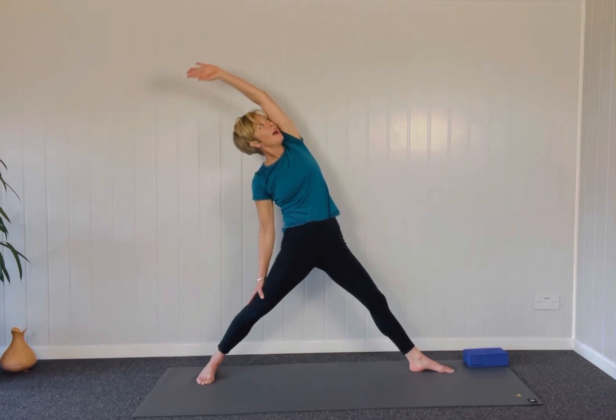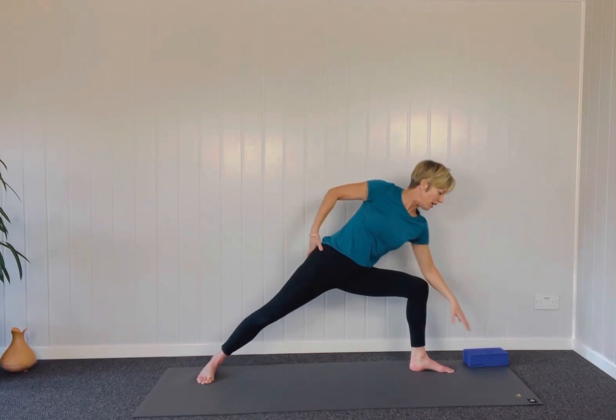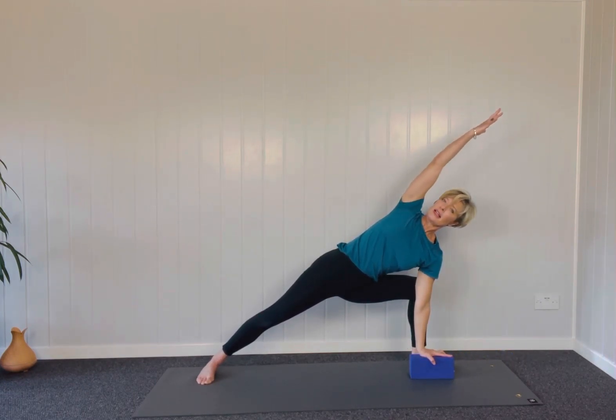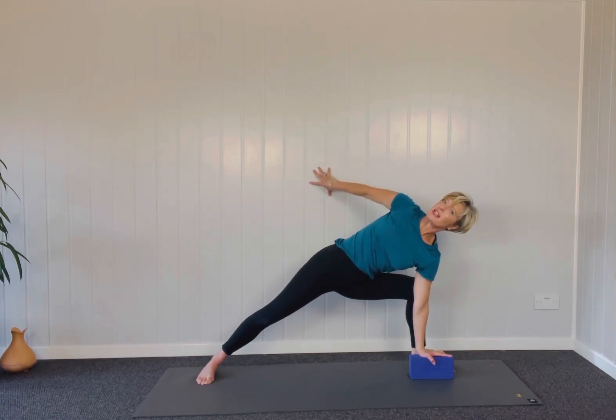Inhaling and then pausing here in side angle. You might use the wall, you might grab your brick. Pausing in side angle, maybe binding. If you're close enough to the wall, you can kind of use it to stabilise you.